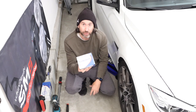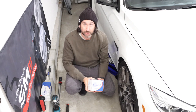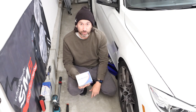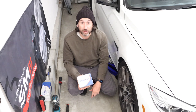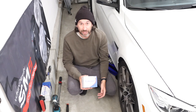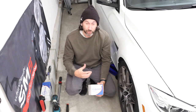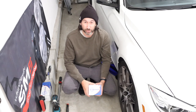I have Carbotech XP10 brake pads. This will be my third track day with these pads — the wear has been absolutely fantastic, the performance is fantastic on track, and I haven't had any brake fade. Quite frankly I don't think I've pushed them to the limits yet, but this weekend I'm going Saturday and Sunday, so I'm going to push them a little bit harder and see how they go.